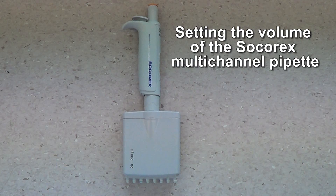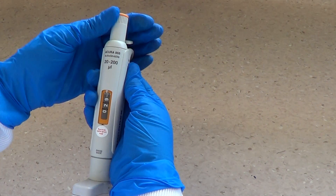Setting the volume of the Socorex multi-channel pipette. Adjust the volume by turning the plunger.